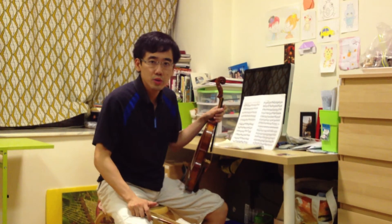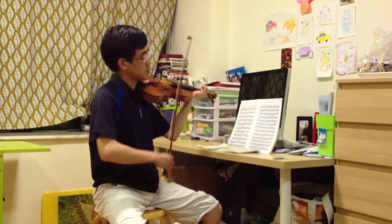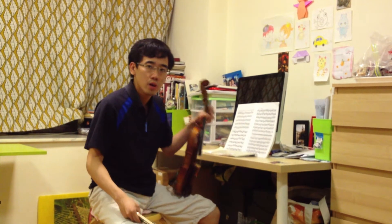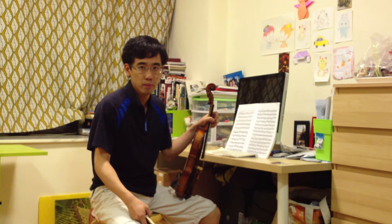We now come to study number four. Firstly, when you start to practice this exercise, you can play in groups of notes.